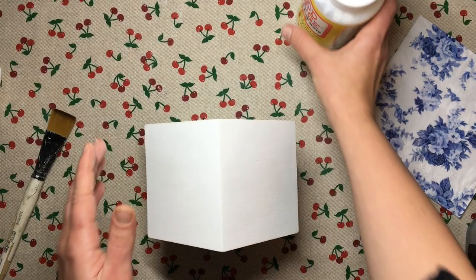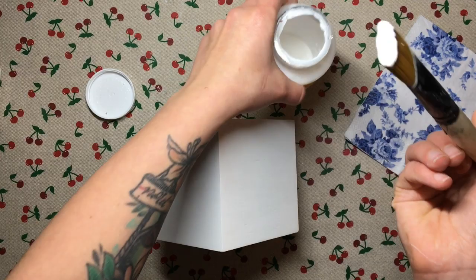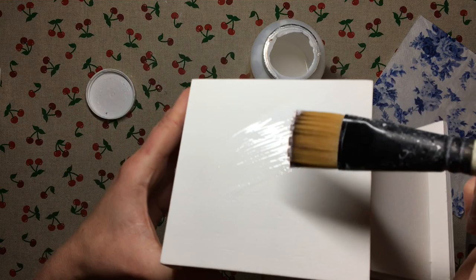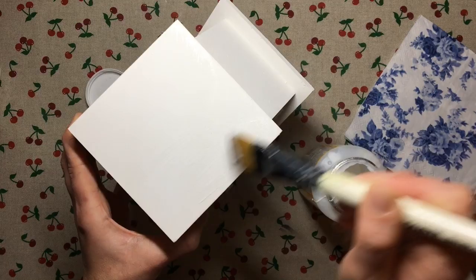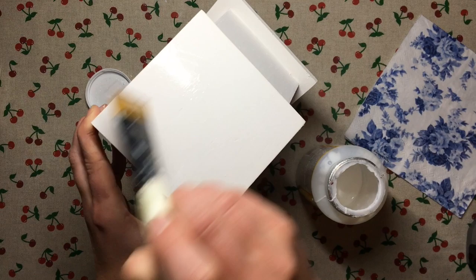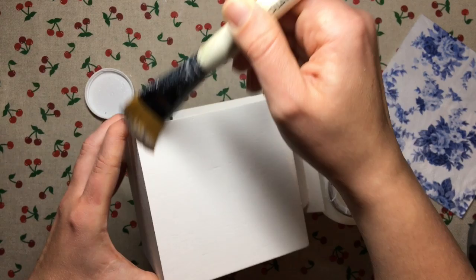The first thing I'm going to do is take my Mod Podge and without even applying any water onto my brush, I just pick up Mod Podge and apply a nice even coat onto where I want my napkin to be. I make sure that I cover everything, so I turn it against the light so that I can see that all of the areas are covered.